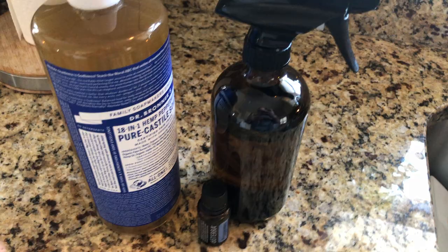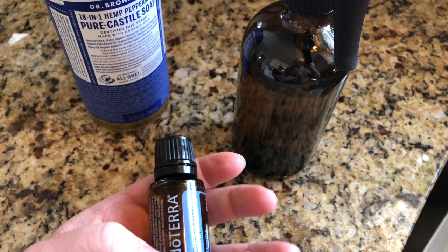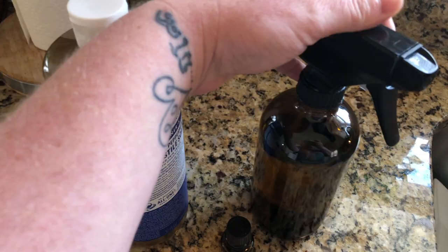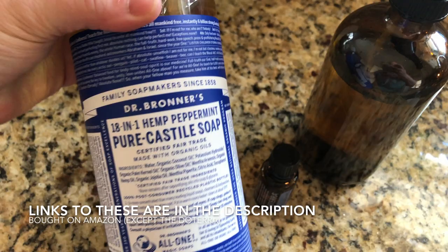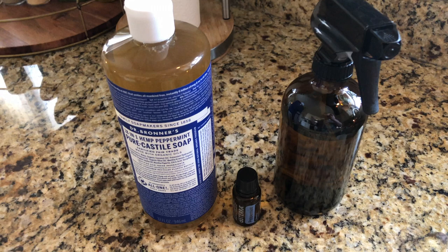I'm going to show you what I use. I have a glass spray bottle here, and I use a glass bottle because I'm also going to be using pure essential oil from doTERRA. Anytime you use an essential oil, it's always a good idea to use a glass bottle because the oils will break down plastic — at least that's what I've been told. I'm also going to use some Dr. Bronner's Pure Castile Soap, which has peppermint in it but is all natural with no added ingredients.